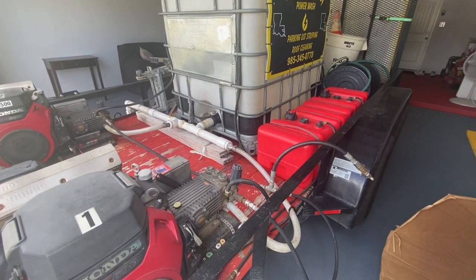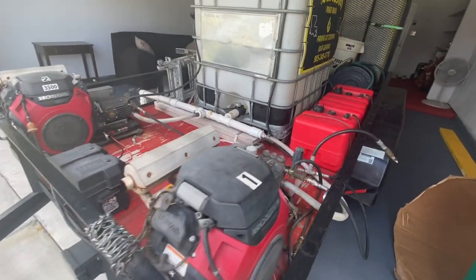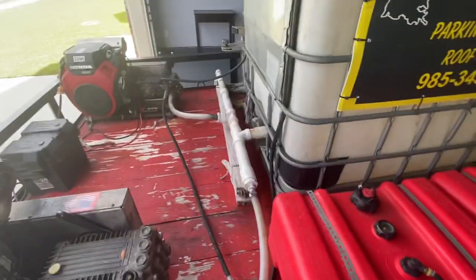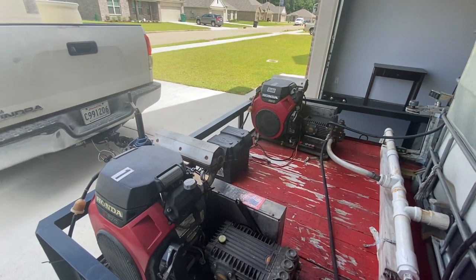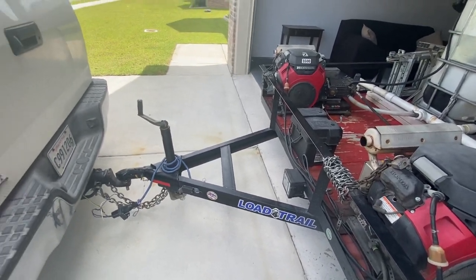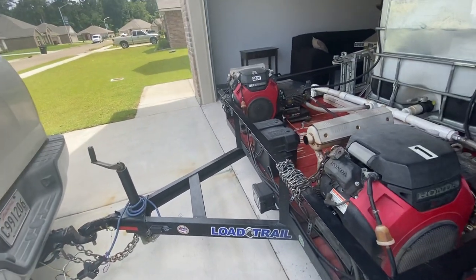A lot of guys ask how long we can run on a tank. Usually we can run an entire shift off one tank and still have a little bit left — that's about six hours of steady trigger time going through maybe eight gallons of gas. I never top them off completely; I keep them around nine to ten gallons and give them a little breathing room. One of my straps has come off, which is part of why we're redoing this — the other strap is holding it pretty good.